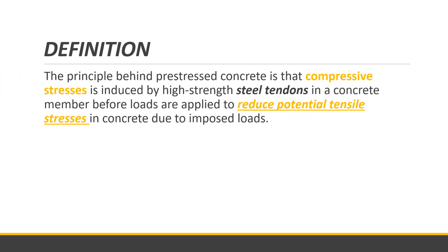The principle behind pre-stressed concrete is that compressive stresses are induced by high-strength steel tendons in a concrete member before loads are applied. This is done to reduce potential tensile stresses in the concrete due to imposed loads.